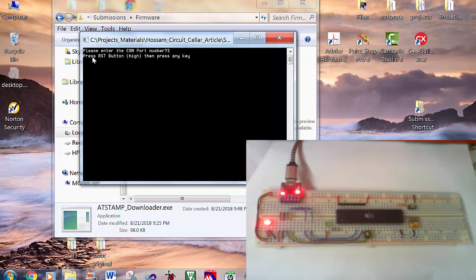It tells you to press the reset button, make it active high, then press any key. So I will press the reset button, then press any key on the computer.